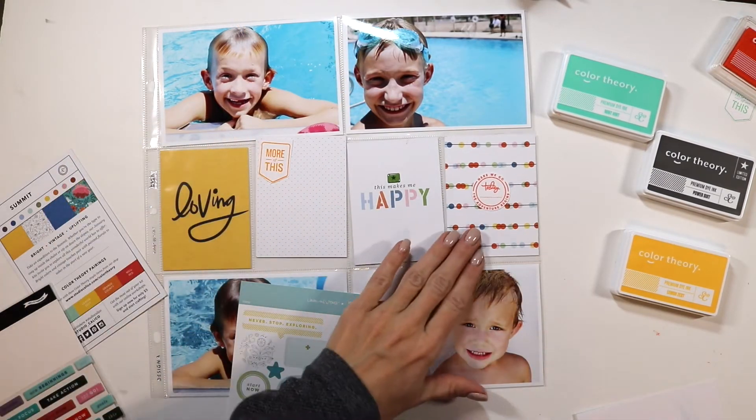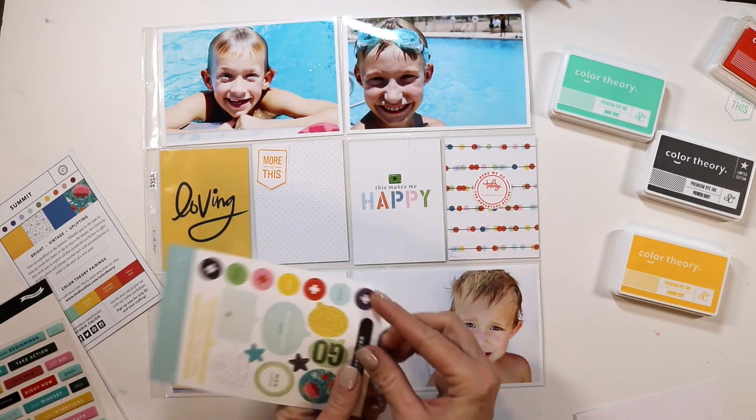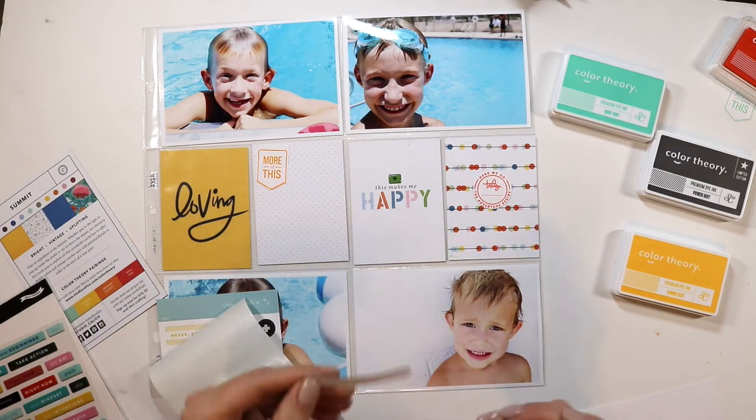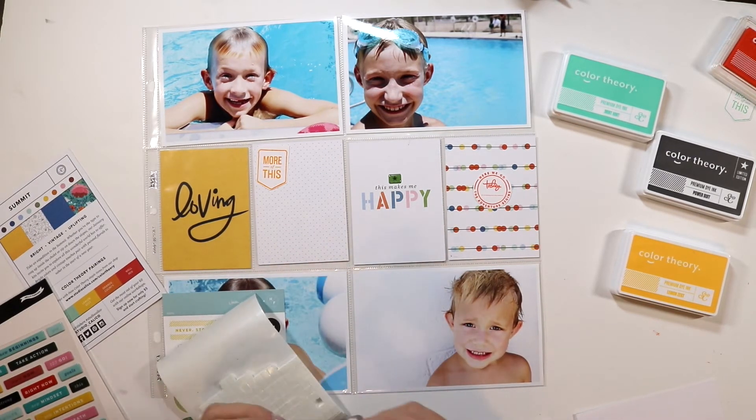Another way that I like to bring my spreads together is to try something different every week. Some weeks I'll add embellishments all over my spread, and then some weeks I like to keep it simple.